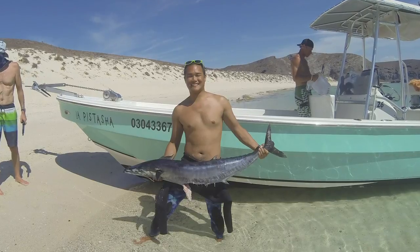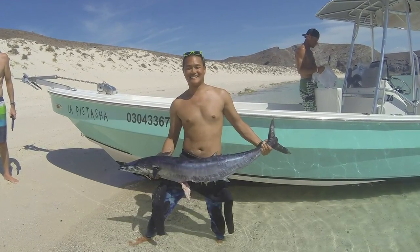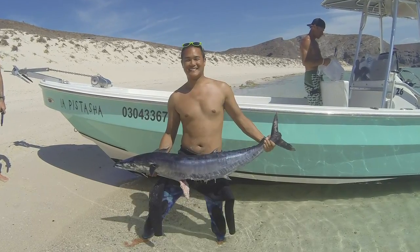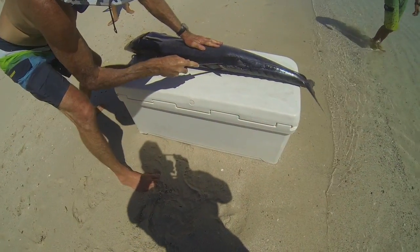Hey, Dave here with Mako Spear Guns, and today we're in La Paz where Antonio just shot this nice wahoo. We're going to fillet this fish step-by-step for you, and then in part two of this video we'll cook up some amazing fish tacos. Let's get started.